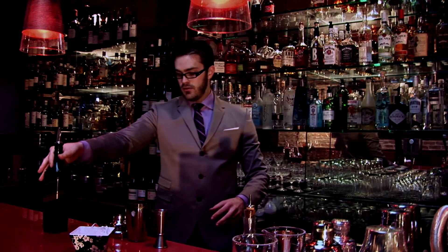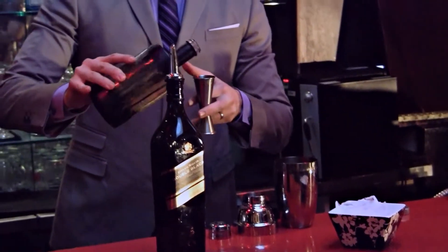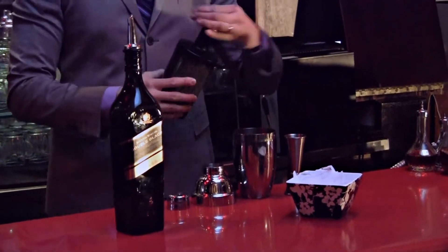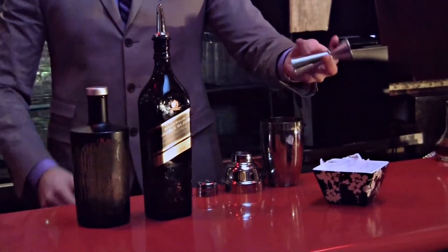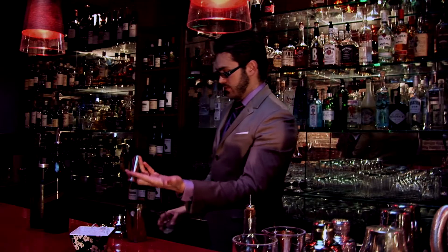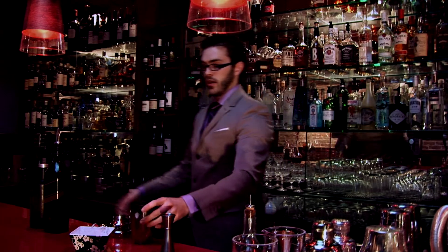Scotch — fifteen milliliters. Infused sake — forty milliliters. This is going to be a dry-style drink, so fifteen milliliters of lemon juice. Balance that out with a good couple dashes of honey syrup to taste.